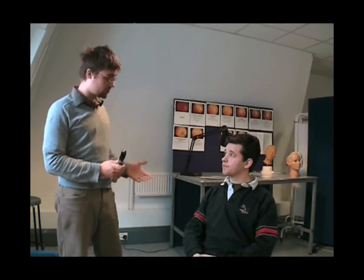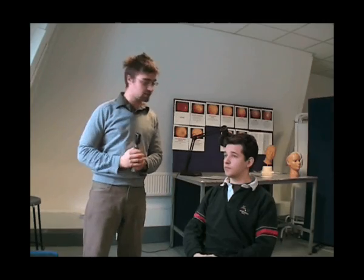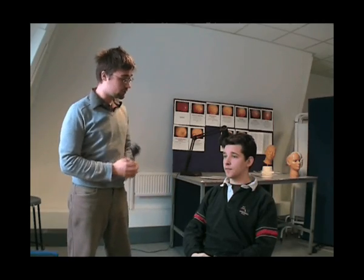Also, before we start, we make sure the patient is comfortable. And you tell the patient to look straight ahead into the distance. My head might come in the way of your vision, but can you please focus as far as you can into the distance?